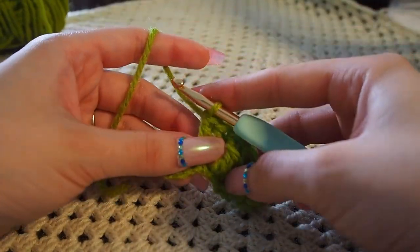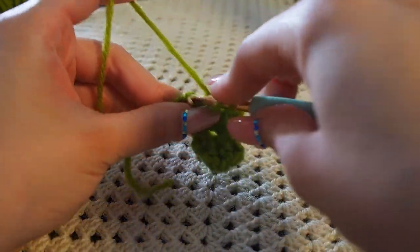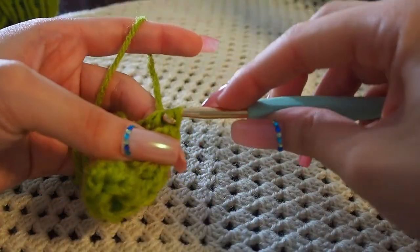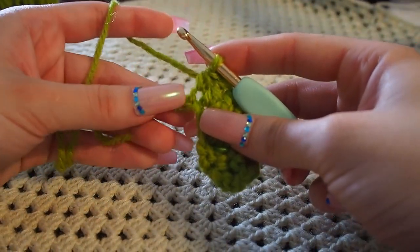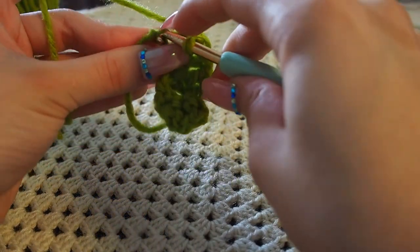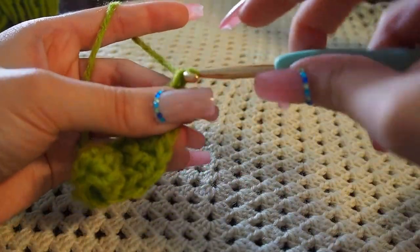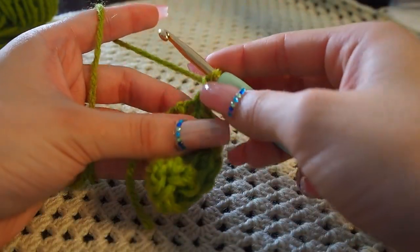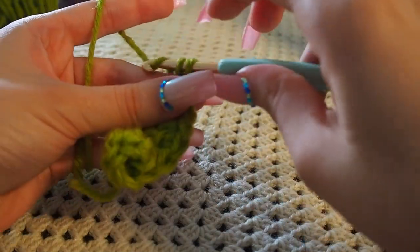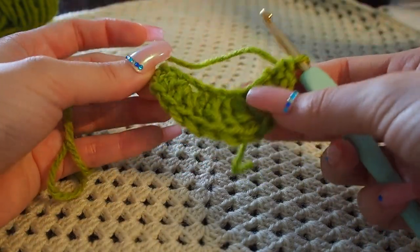So there we have our two double crochets. Next we will make a half double crochet: yarn over, into the next chain space, yarn over, and bring through all three loops. Now in our last chain space we're just going to make a single crochet. Then chain one, and make a single crochet again — and that basically completes one side of our leaf!